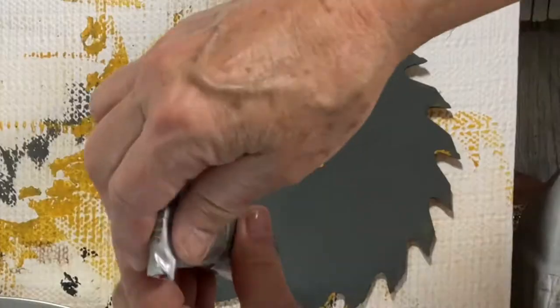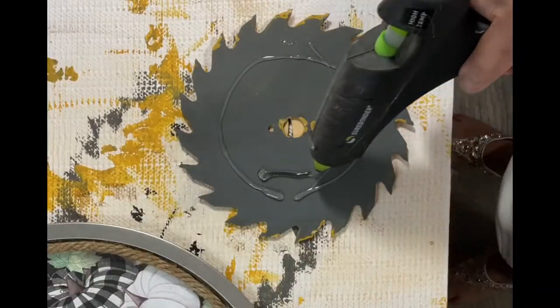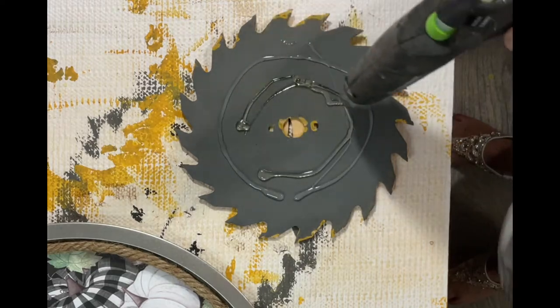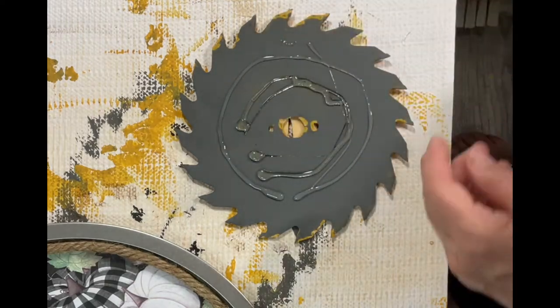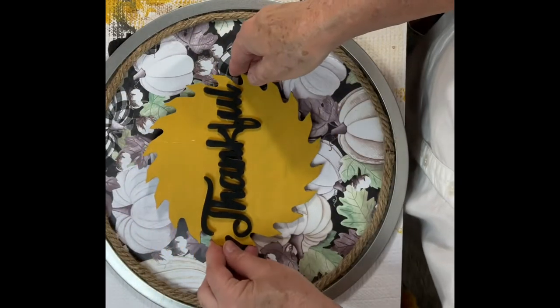The final step was gluing the saw blade — I used a combination of gorilla glue and hot glue to adhere the blade to the middle of the pan. And that's all there is to it — what a great addition to my table decor.